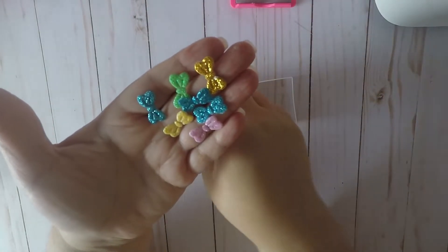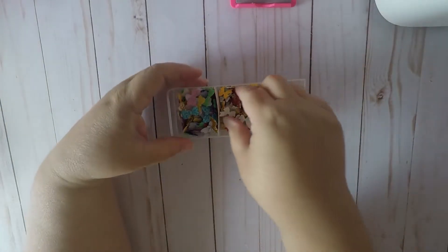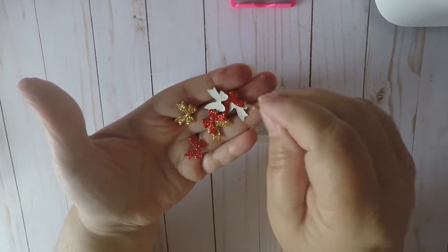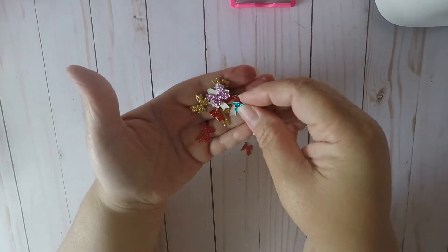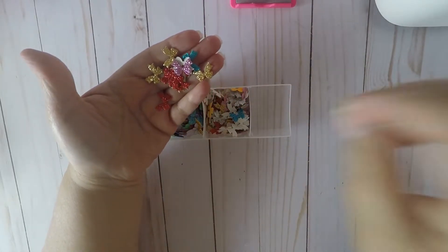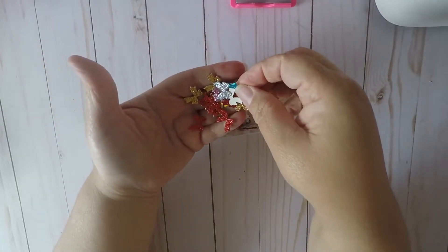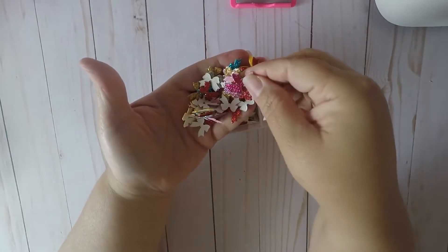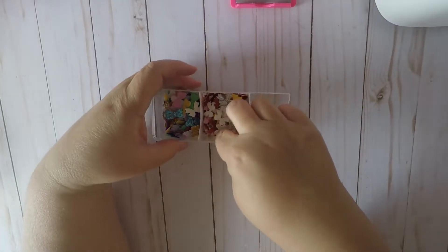Those little bows come in all colors — purple, yellow, blue, gold, silver, all colors. I also picked up these, and they come in red and gold, pink, blue, yellow, and silver — just a whole bunch of different colors. This one's broke so we'll toss that one, but there's just a whole bunch and they bring a lot.